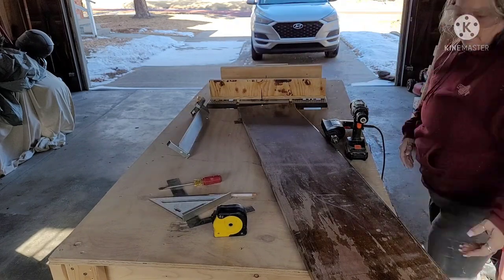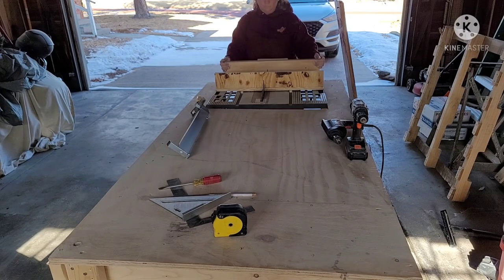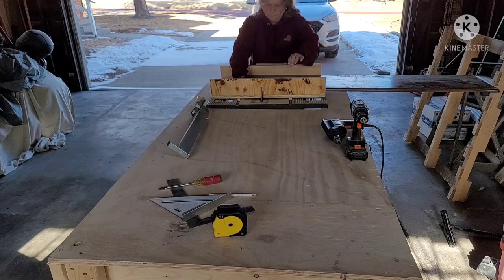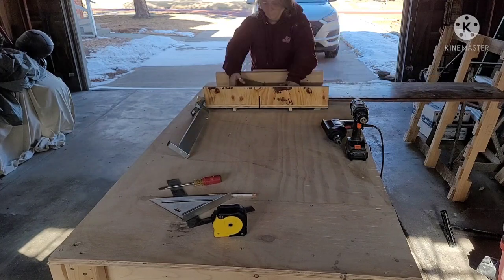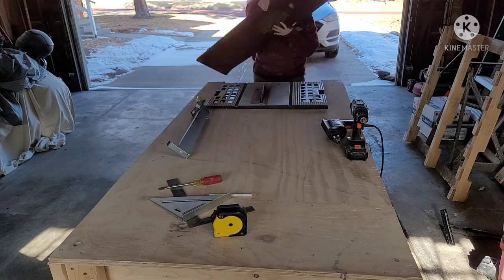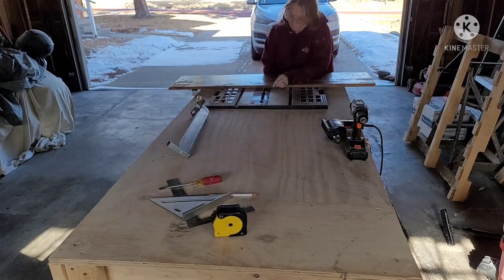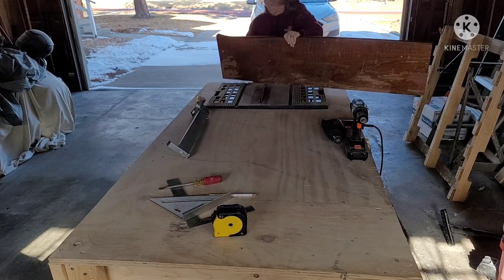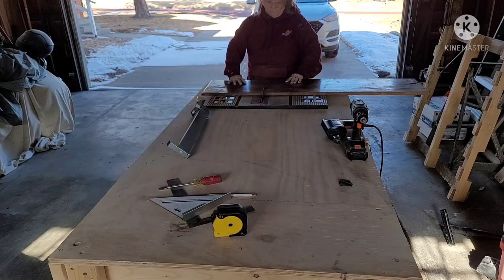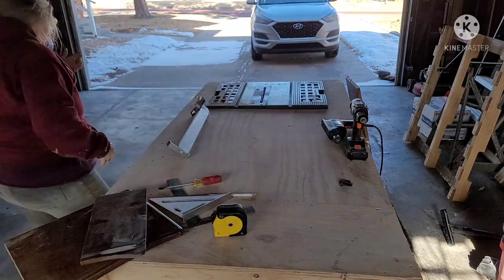This is called a cross-cut sled that I made for my table saw, and I was having issues with it. I was able to cut the first piece — it holds the wood and just cuts the material off. The second one wouldn't work with the sled, so I just did it straight on the table saw. You just have to be careful — keep your hands away from the blade. I turned it on and pushed it right through and it was done.